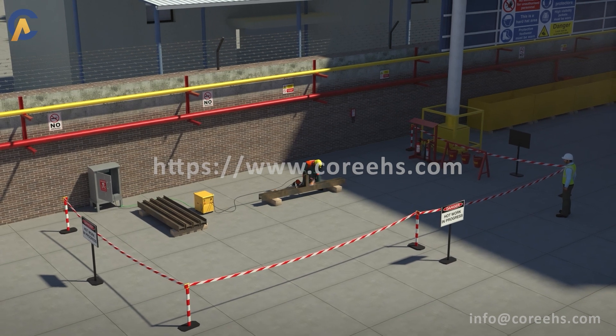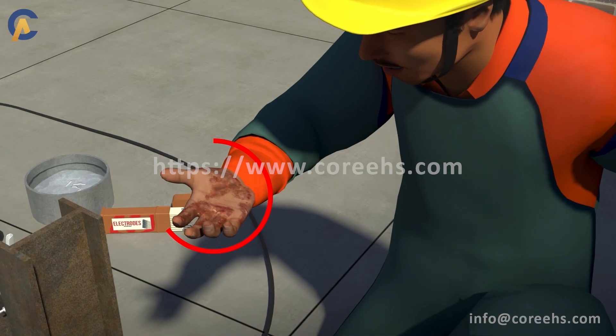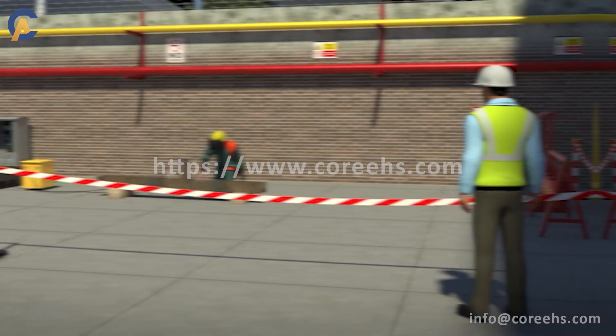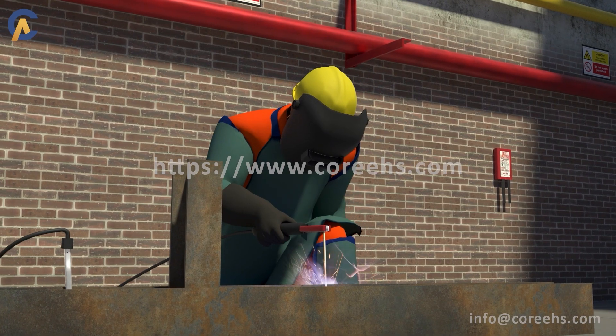The hazards associated with welding are fire, explosion, electric shock, burns, and toxic fumes and gases. Welding activities shall only be carried out by personnel designated for such activities with specified PPE.